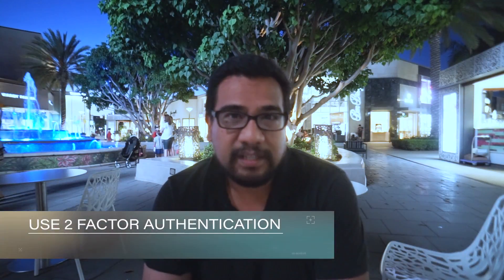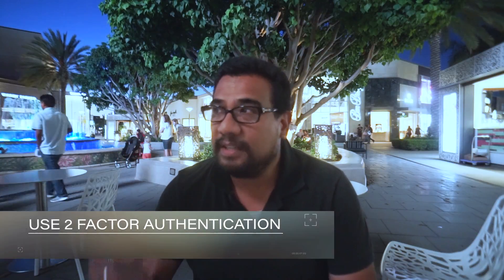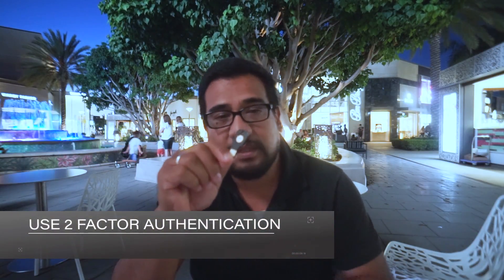So how do you protect yourself from this stuff? One is two-factor authentication. I believe the safest thing, even though it seems like a hassle, is a physical key. This here is a physical two-factor authentication key. You can get this for about less than 20 bucks. This one actually has NFC in it too, so you can do two-factor on your Android phone.